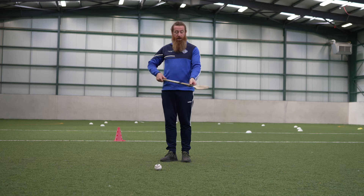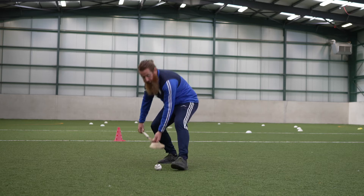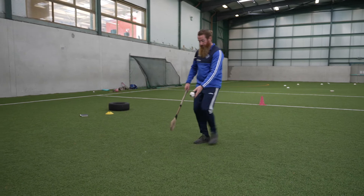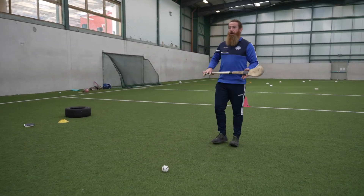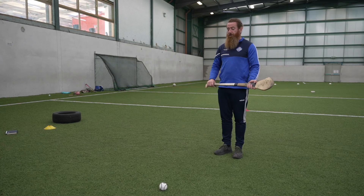We're turning the toe of the hurley away from the body, two thumbs down the hurley for control, and we step in, scoop the ball up into the hand, and move on with the sliotar. To demonstrate it once more: in ready position, because we're moving in we don't need to create the roll — that's why it's called the jab lift.